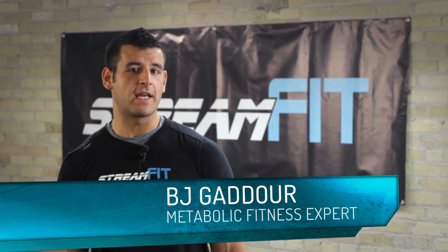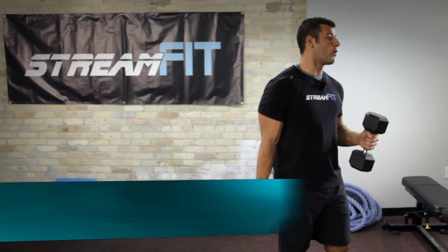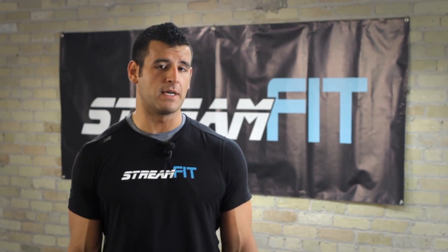Hey, this is BJ Gador with StreamFit. You are 90 seconds away from bolder shoulders. Whether you're a man or a woman, a wider set of shoulders will make your waist look smaller, which helps you look sexier at the beach, at a party, wherever that may be.